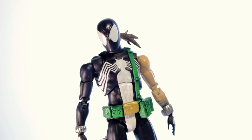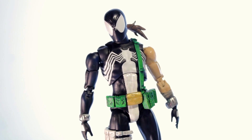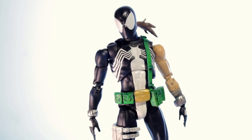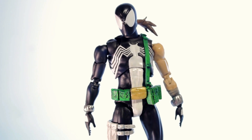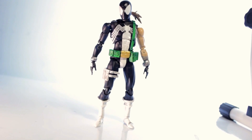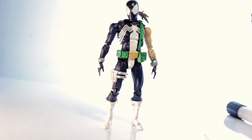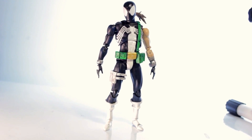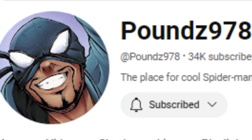I mean, sure the CT Toys one is cool — I hear a bunch of people talking about it. But what can I do with a Mafix black suit Spider-Man? The inspiration behind this guy: if you've been following the YouTube custom scene for a while, you know who Pounds is. He's the go-to Spider-Man guy and that's where I got the inspiration from.